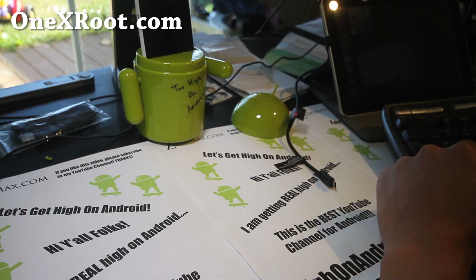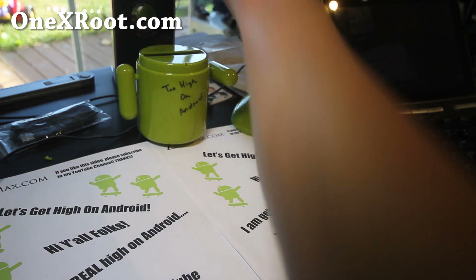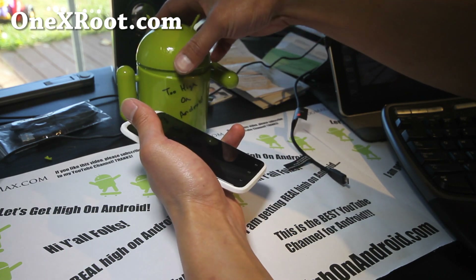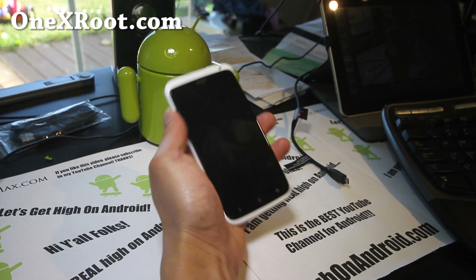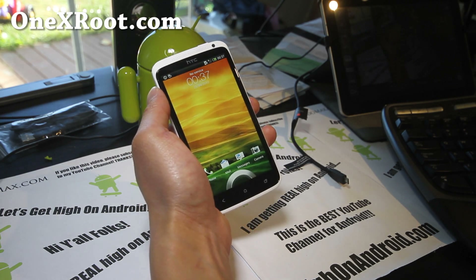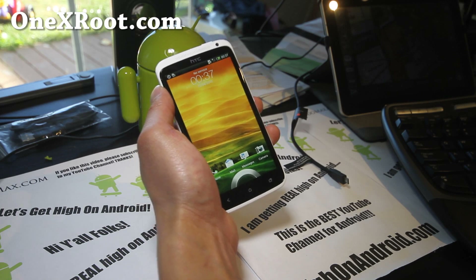Hi folks, this is Max from 1xroot.com. Today we're going to show you how to install a ROM on your HTC One X. You'll first have to have a rooted HTC One X — obviously, if you don't know how, go to 1xroot.com and I have instructions there.